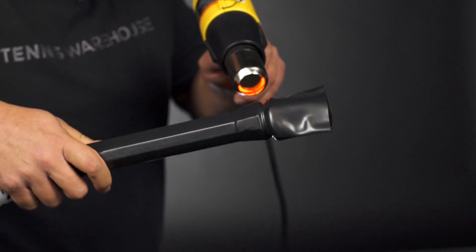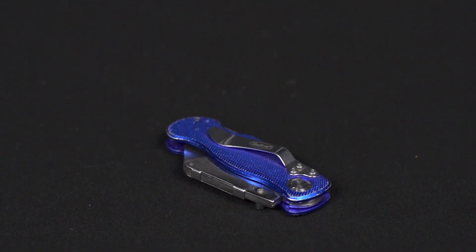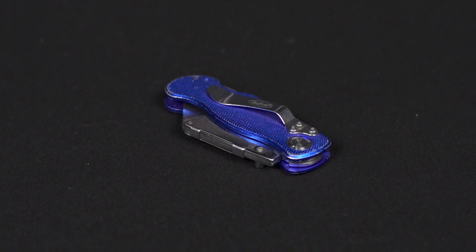To apply the heat shrink sleeve, I typically use a heat gun as well as a razor or exacto knife to trim the shrink sleeve. But we can definitely do that for you if you don't feel qualified — contact our racket experts and they'll set you up, whether you're sending your racket to us or we do it when you buy the racket.